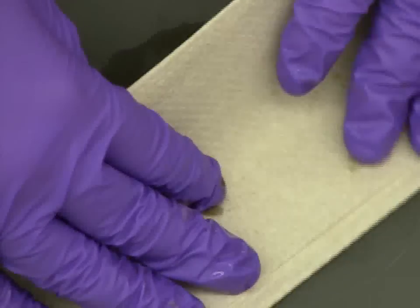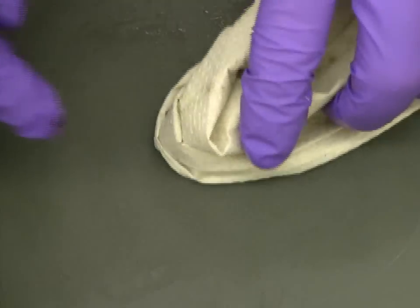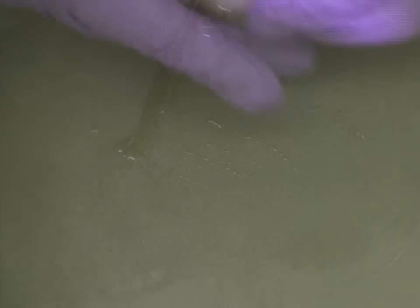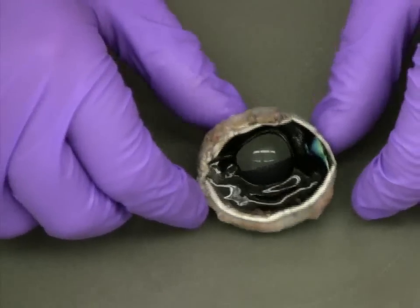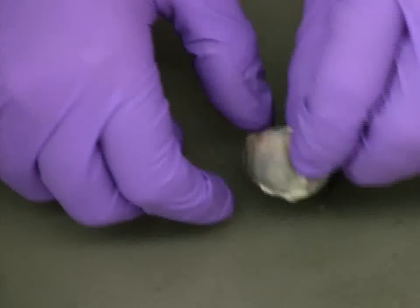Once the vitreous humor is removed from the eye, it will most likely be fairly spread out, so it's important to clean up your workspace before proceeding with the next step of the dissection. With the vitreous humor removed, the clear lens is now easily visible along with the iris.